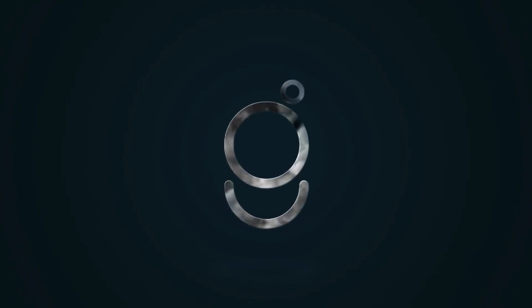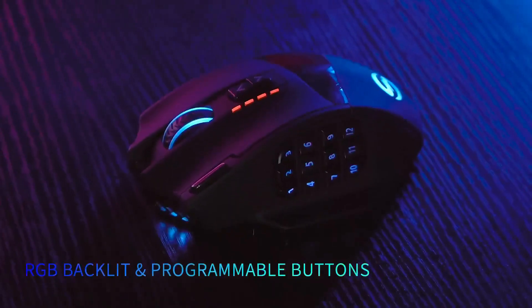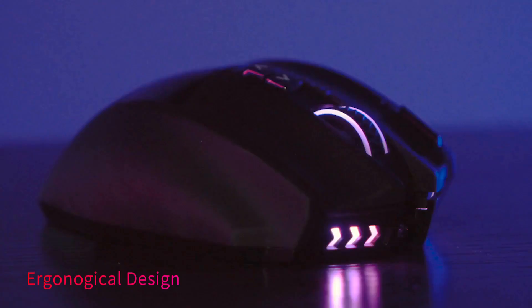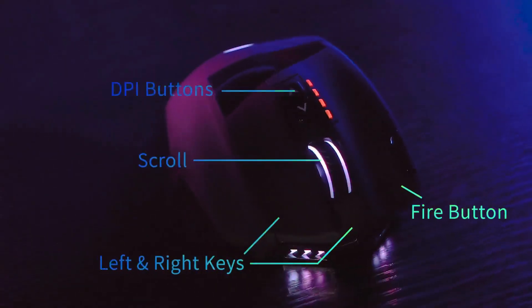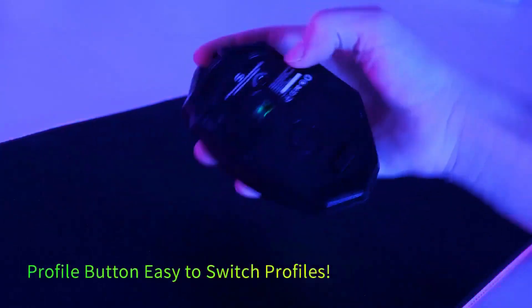Welcome back gamers. Today we have an exciting product to review: the UtecSmart Venus Pro Wireless Gaming Mouse. This gaming mouse is packed with features and is designed to enhance your gaming experience to new heights. Let's dive in and see what it has to offer.